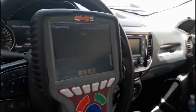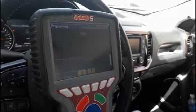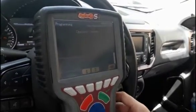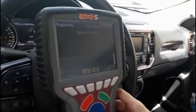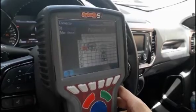Turn on the key and confirm. After a few seconds, the operation is done — it is complete. This is a very useful function and we have it available for all the systems of the vehicle.